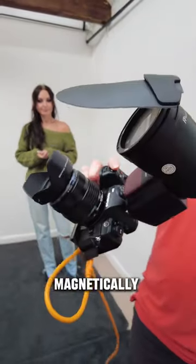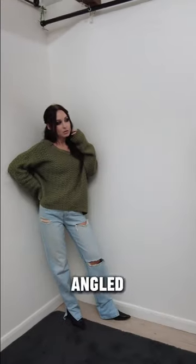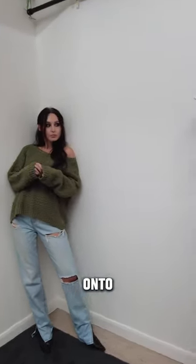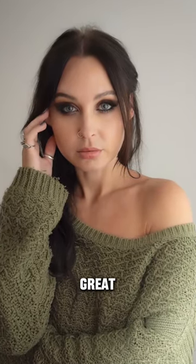The bounce card is magnetically attached to the Lithium-Ion X, which means it can be rotated and angled so you can bounce light off the card onto a wall or a ceiling, soften the light down, and create some great portraits.